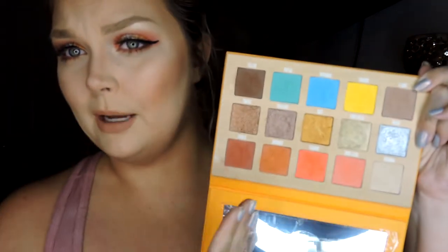If I were to spend that kind of money on single shadows like a Mac single, Makeup Forever, or Natasha Denona single shadows, that adds up very quickly. So I love purchasing palettes, and I just absolutely loved the color scheme — that's what stood out so much about this palette to me. And here is the tutorial.